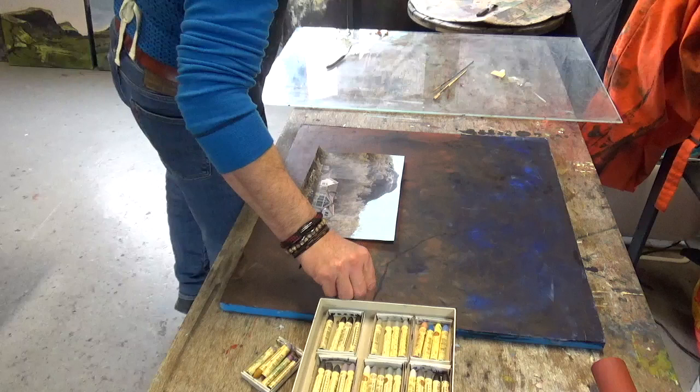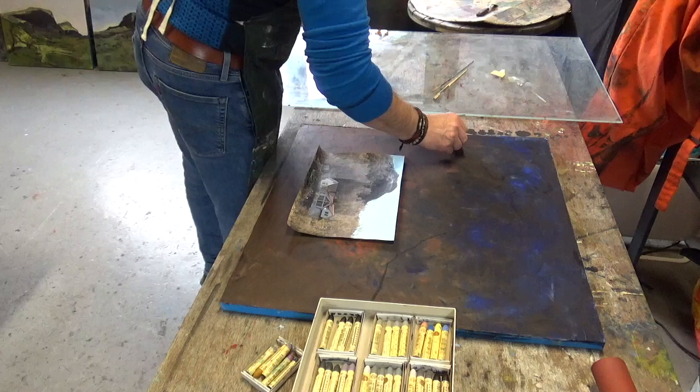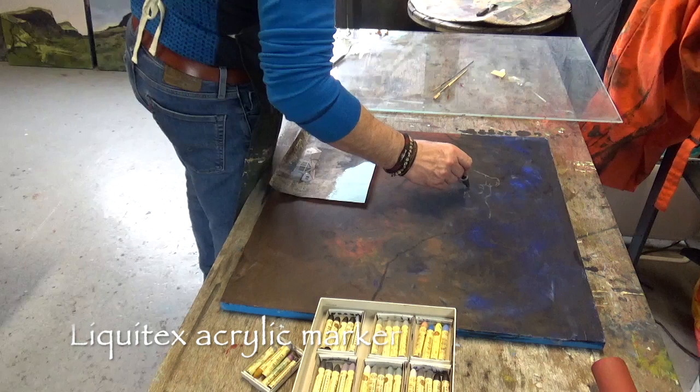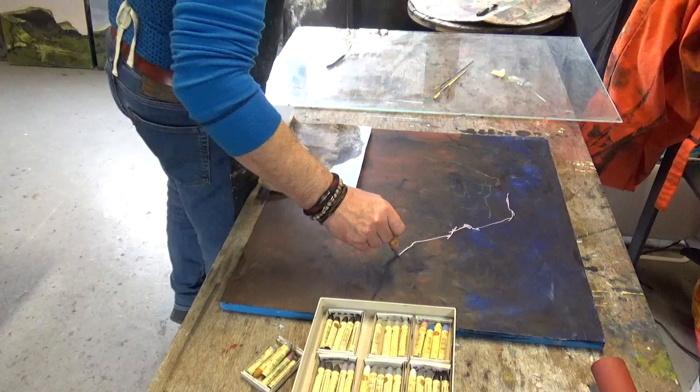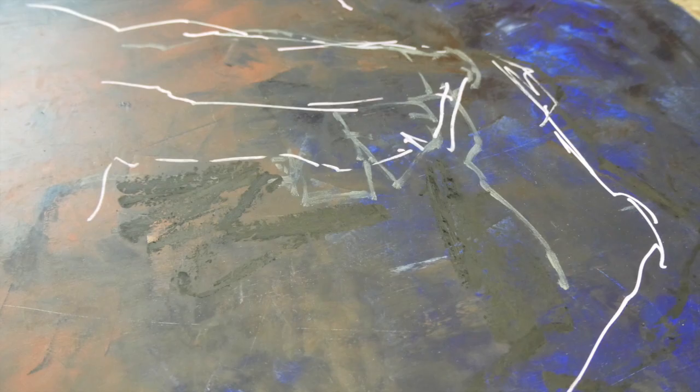I'm using Sennelier oil pastels to mark out the skyline — it's quite hard to see black with the way I've prepared this board. I'm also showing a Liquitex acrylic marker in a mid-gray tone which stands out better, but don't use this if you've got a base paint or underpainting in oil. There's also a Molotov pen, an acrylic super-bright — you can get more subdued colors. Both acrylic markers won't wash away with Gamsol.